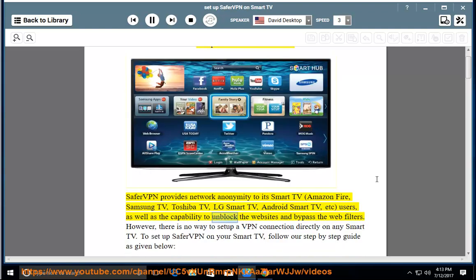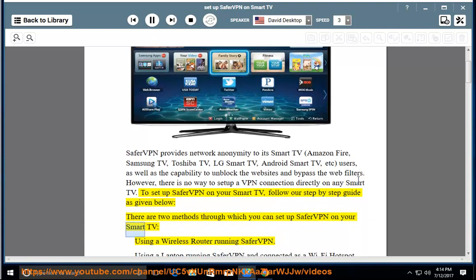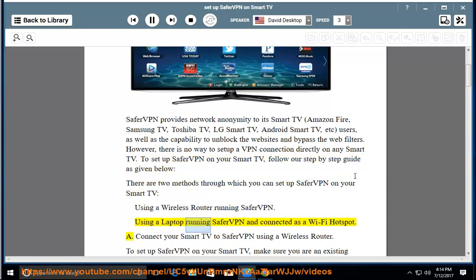SaferVPN also provides the capability to unblock websites and bypass web filters. However, there is no way to setup a VPN connection directly on any Smart TV. There are two methods through which you can setup SaferVPN on your Smart TV: using a wireless router running SaferVPN, or using a laptop running SaferVPN connected as a Wi-Fi hotspot.